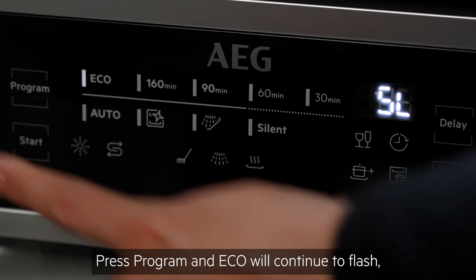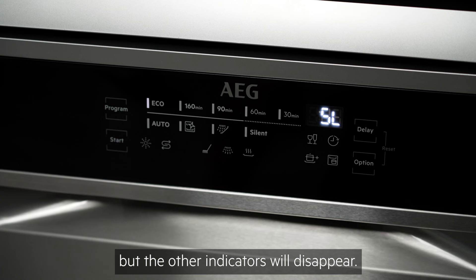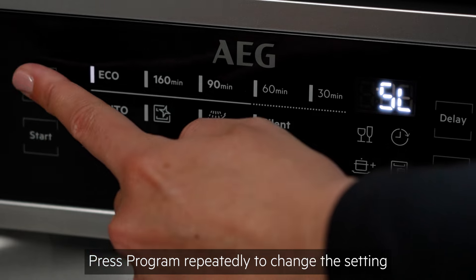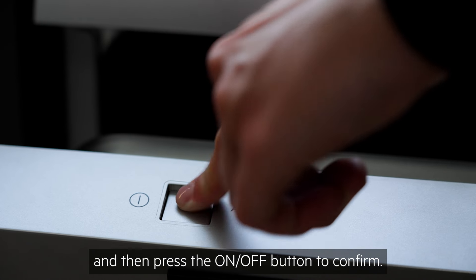Press program and eco will continue to flash, but the other indicators will disappear. The display will show the current water setting. Press program repeatedly to change the setting and then press the on-off button to confirm.